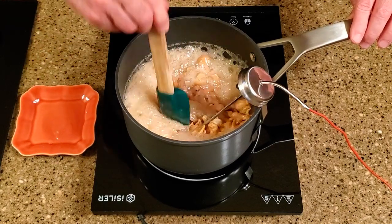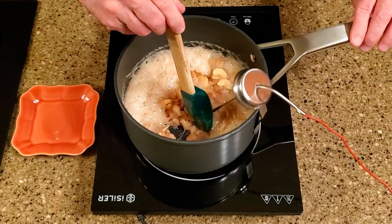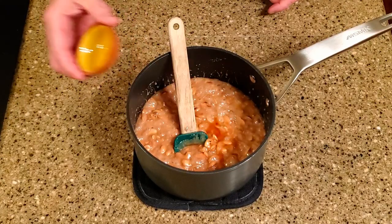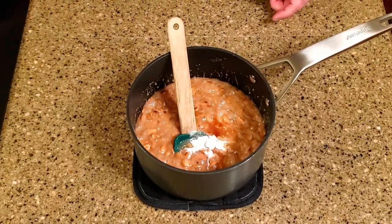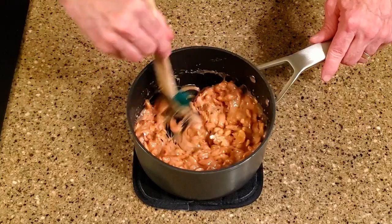Continue cooking, stirring constantly, until the mixture reaches 300 degrees Fahrenheit, also known as the hard crack stage. Remove the pan from the stove and remove the thermometer from the pan. Stir in the vanilla and the baking soda. The baking soda is a kind of leavening agent, like the yeast in bread making — it puffs the mixture up a little bit so it's not too hard to chew.